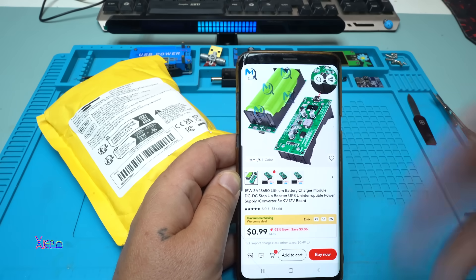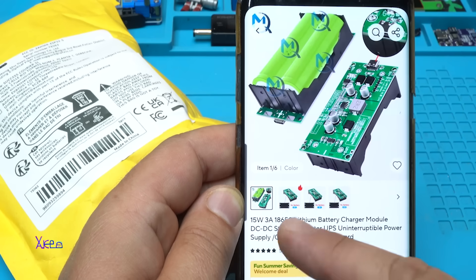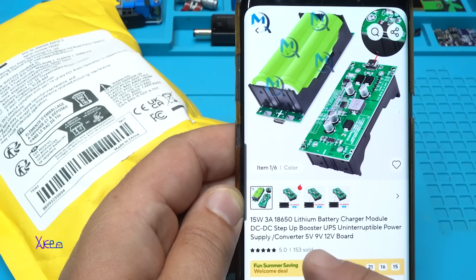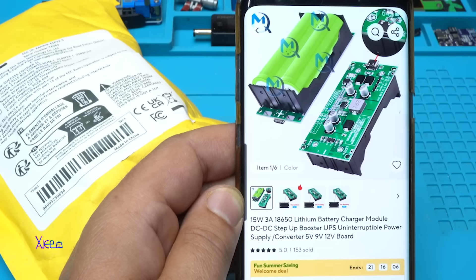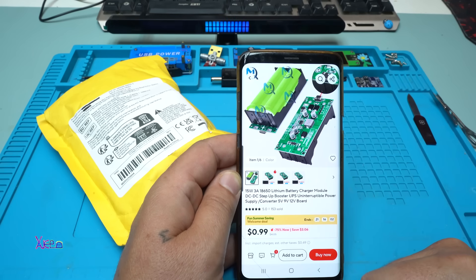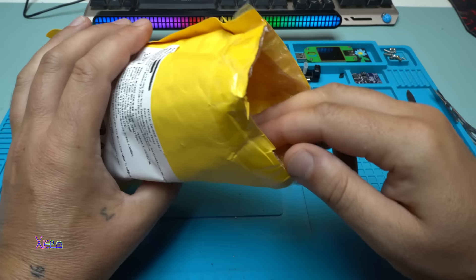Take a look at what I found online — it's a 15 watts, 3 amperes, 18650 lithium battery charger module, DC to DC step-up booster UPS uninterruptible power supply converter. You can choose 5 volts, 9 volts, or 12 volts output. It's pretty cheap, around one US dollar, and I ordered it and got it.